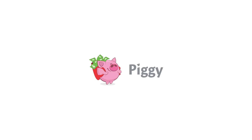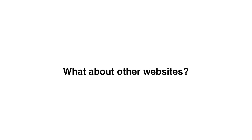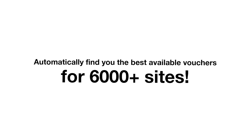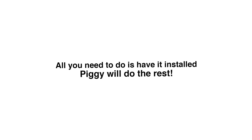Like I mentioned at the start, Piggy have sponsored this video, essentially turning it from a top five into a top six. Piggy is a free Chrome extension that, when you're taking breaks and doing a little bit of online shopping, will find you the best possible prices. On Amazon it checks best prices, and on over 6,000 other websites it automatically finds and applies the best deals, vouchers, and discount codes at checkout. Piggy say people save an average of £18 or $24 just by having it installed.